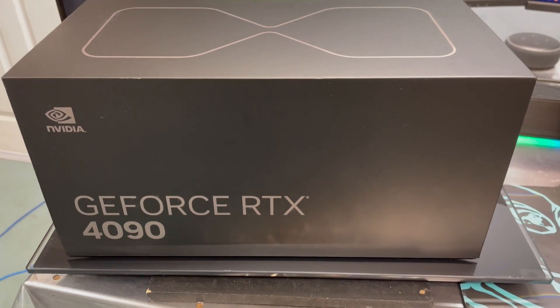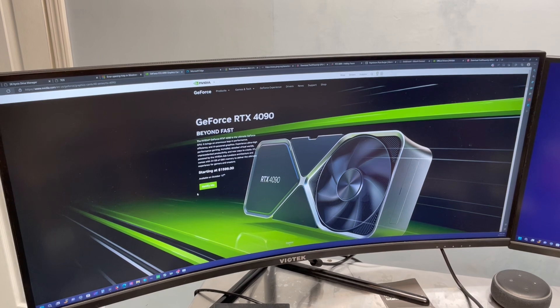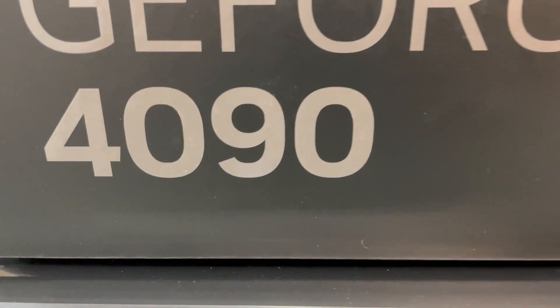All right, that's about all I can show on the unboxing, so that pretty much wraps it up. Check back here soon and we'll have the video review live. This is Chris with Overclockers Club — thanks for watching and don't forget to subscribe.